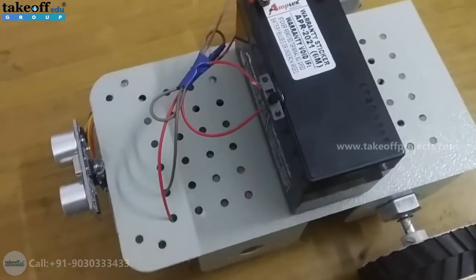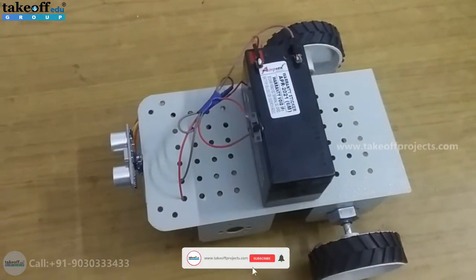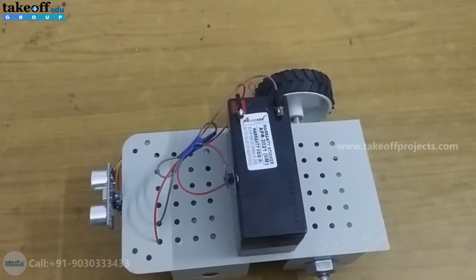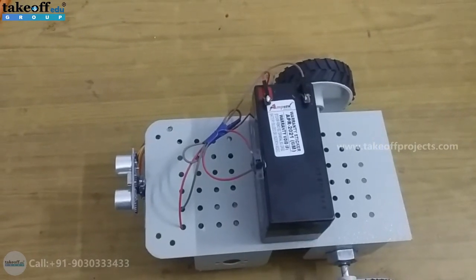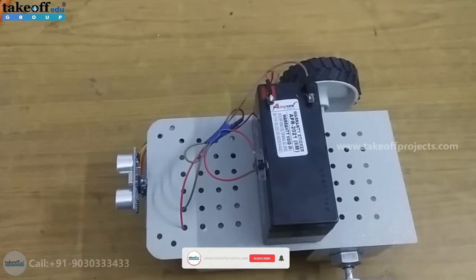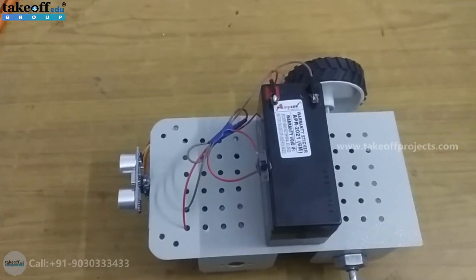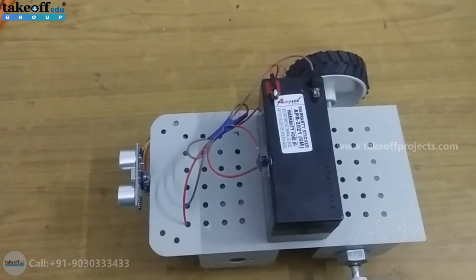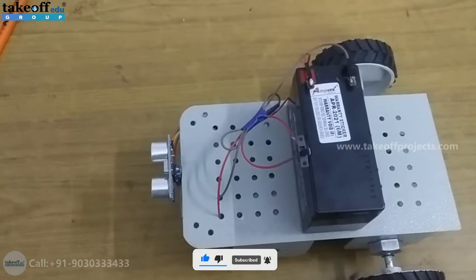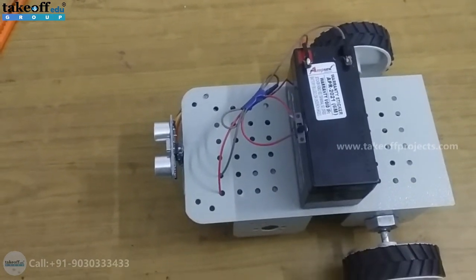Below this robot we have an Arduino microcontroller along with an L293D motor driver. Initially the robot will move forward only. The ultrasonic sensor calculates the distance from the vehicle ahead. When the distance reduces below 25 centimeters, the speed automatically reduces, and if the distance reduces below 10 centimeters, the vehicle automatically stops.